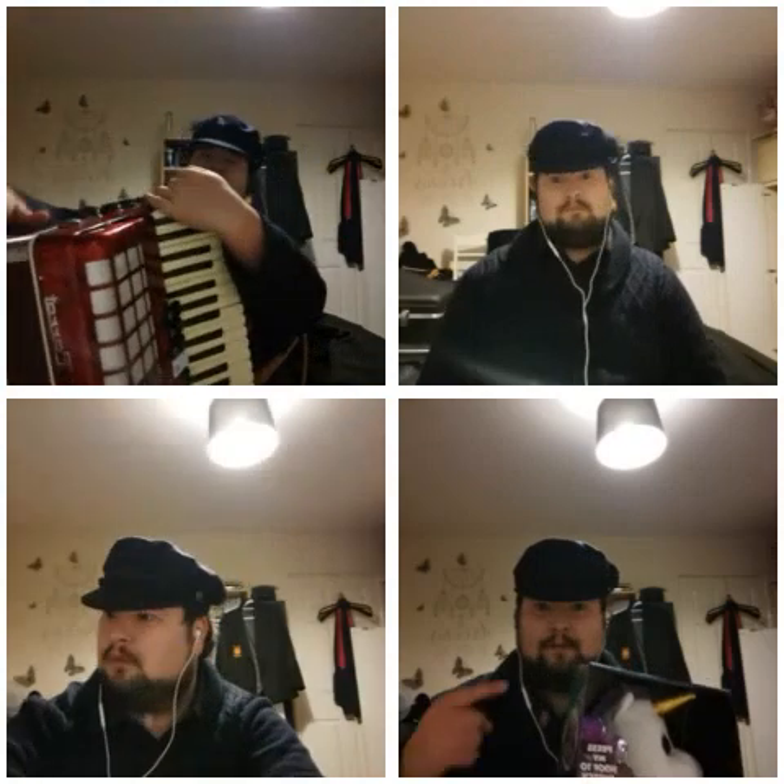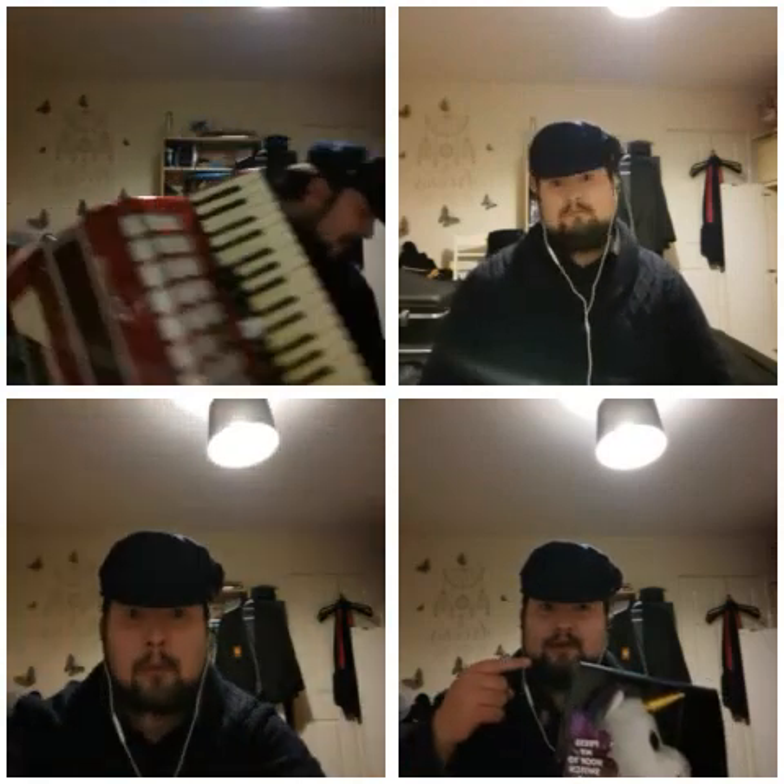I've not had to do this before — aka, I've never played with myself on that tune, ever, even on recordings. So, watch this space.